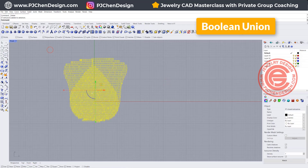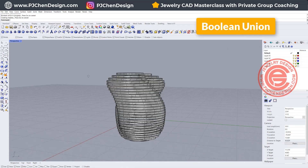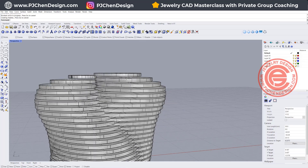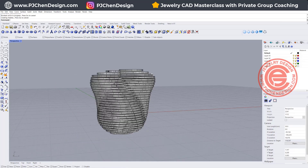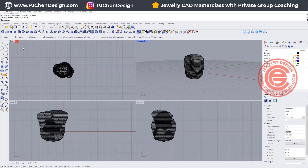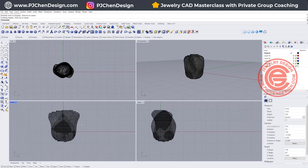Let's go ahead to Boolean Union. Now they become one piece together, and for the casting structure you might need to have some posts in between so they will stay better — otherwise it will collapse easily.